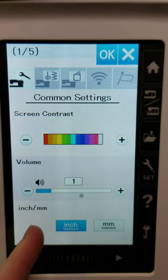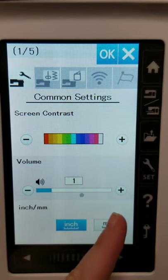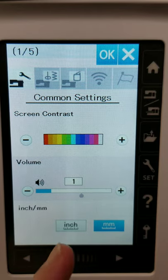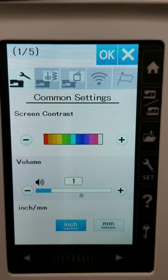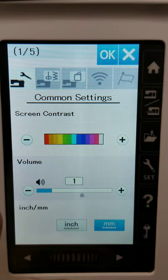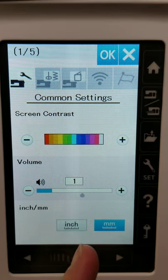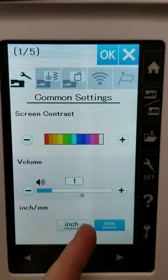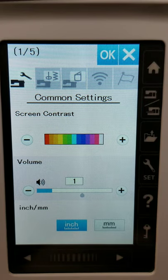This next one is a really important setting if you're American, because when you first get the machine, it's automatically set to millimeters. If you have no idea what millimeters are and only work in inches, you can go in here on the first page and set it to inches — which I do appreciate.